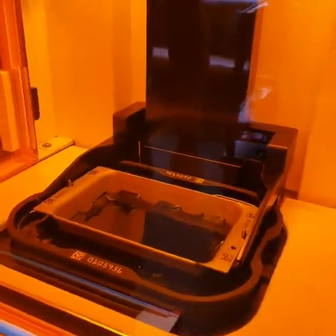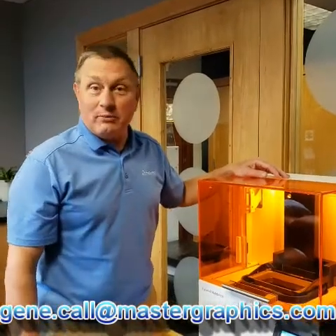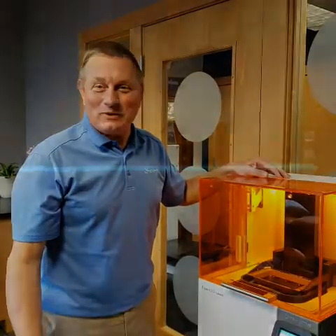The process is beginning — it's going into the resin tray. If you have any questions on how to start a print job on the Figure 4 standalone 3D printer, please feel free to give us a call at 1-800-873-7238. Thanks, and I hope this was informative.